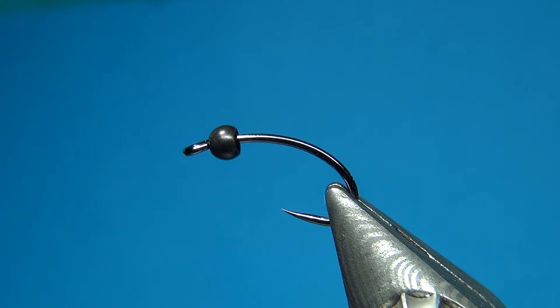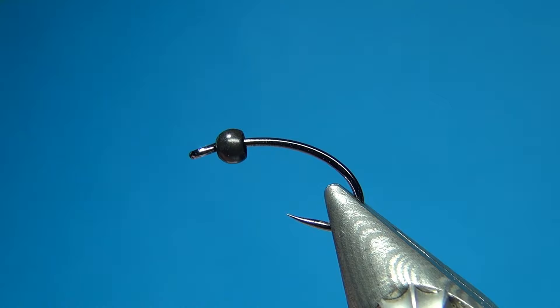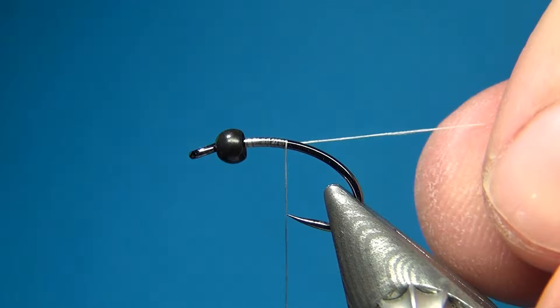Here I have a brass bead, a black brass bead, 2.8mm. For the thread I am going to change it up a little. Instead of using my usual Uni 6-aught I am going to go with this ultra strong white from Benecke. This one is a 12-aught in white. And if you have any 8-aught it works also really well. So I am just going to start right behind the bead.